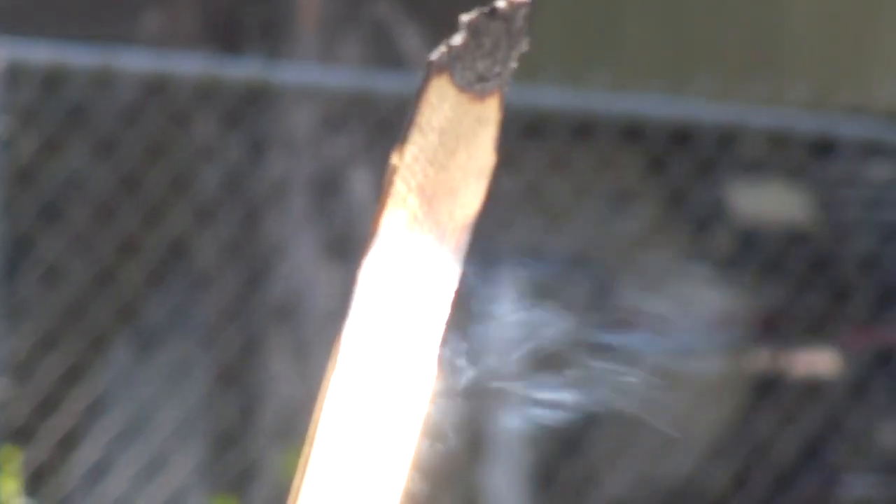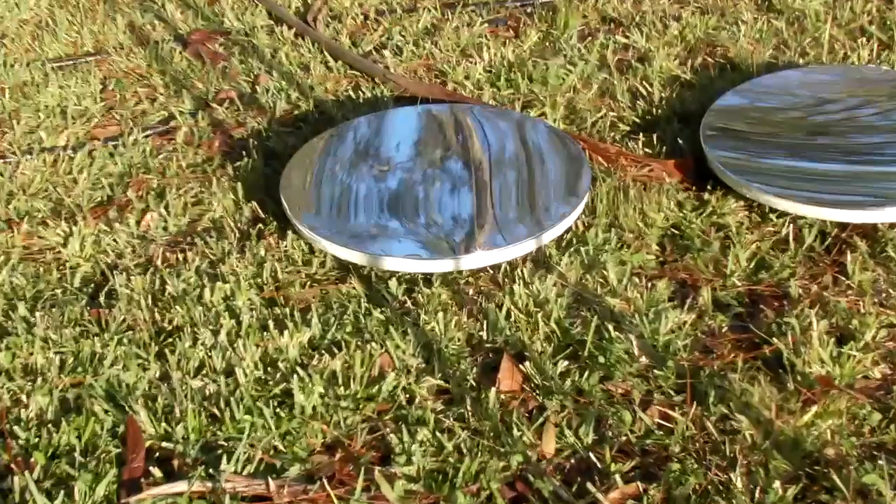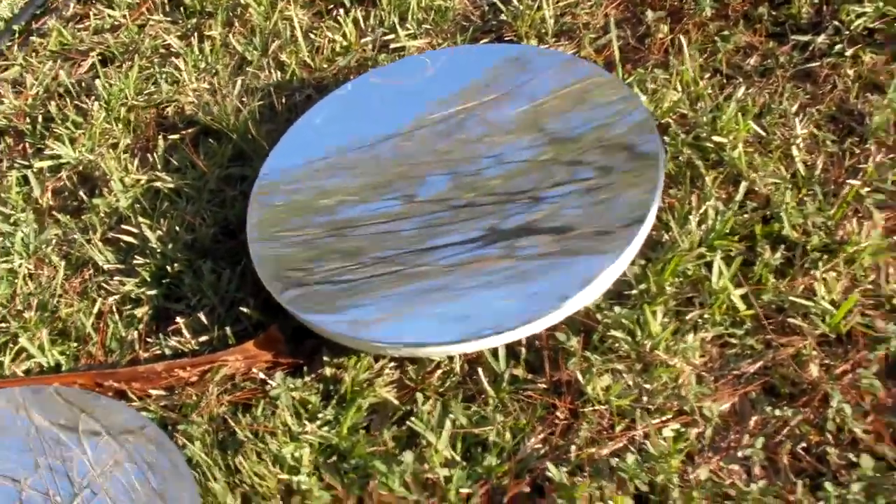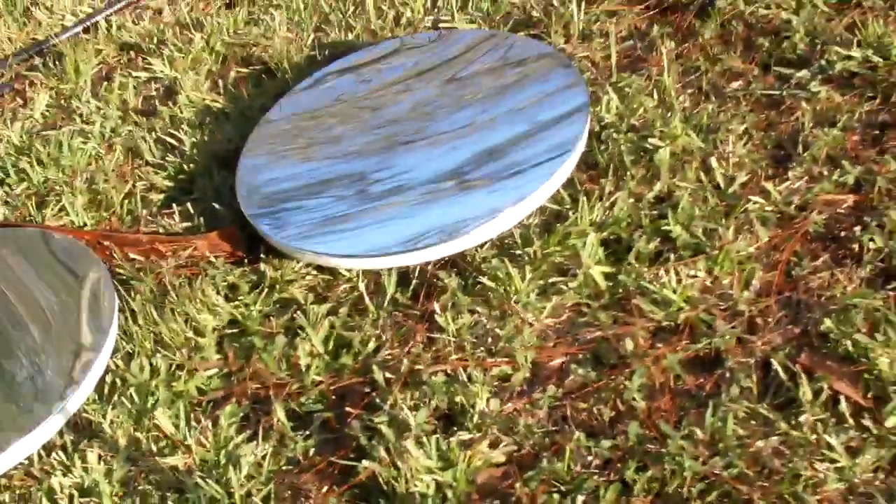While these mirrors are not as powerful as the true solar mirrors on our website, they do require the same level of respect. Never store them unattended in direct sunlight or near a window, and never let kids play with them.